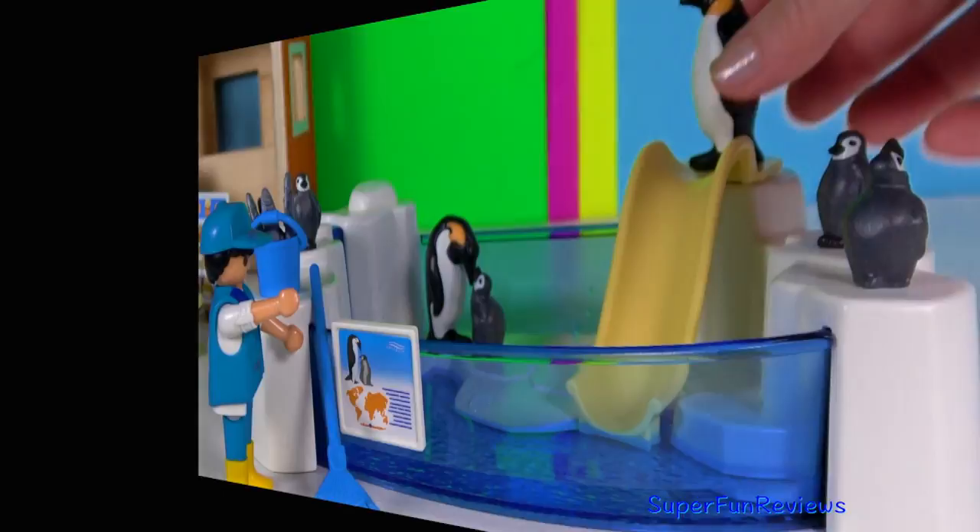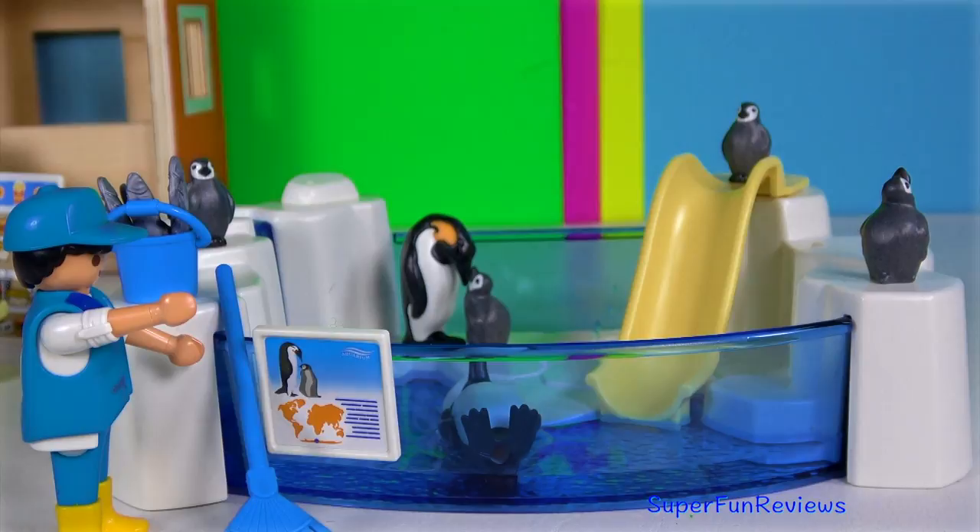Let's go for a slide — that looks so much fun! Subscribe and give a thumbs up if you like sea animals.